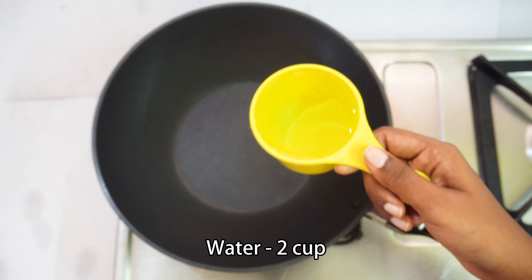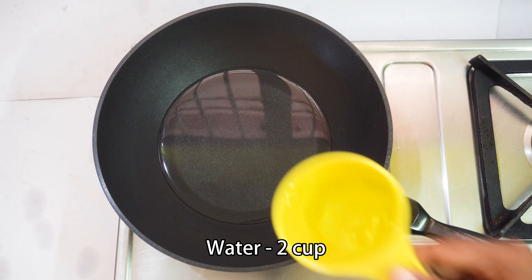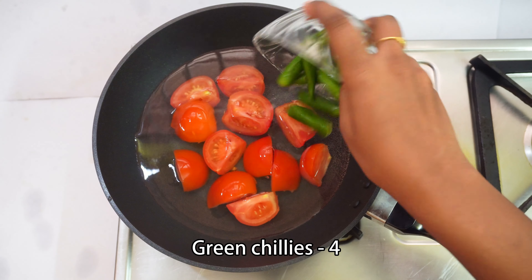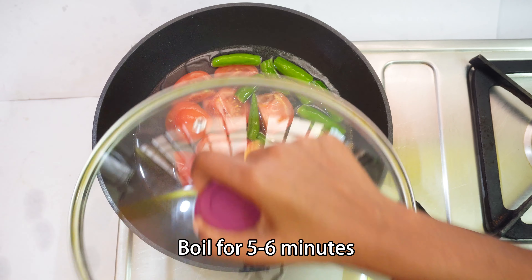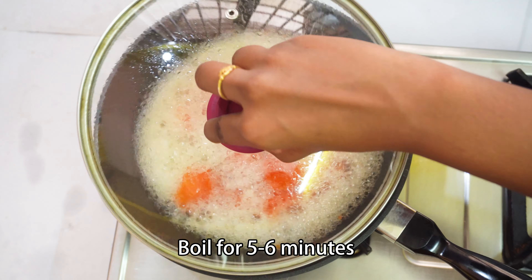First, add 2 cups in a pan. Add 3 medium size. Add 4 cups in the pan. Close this to the pan.